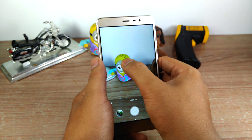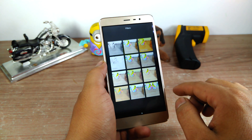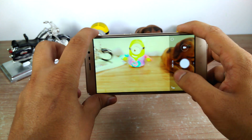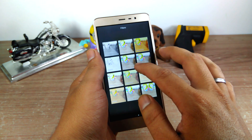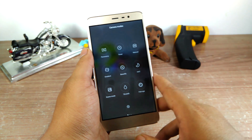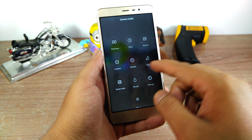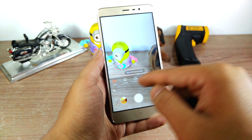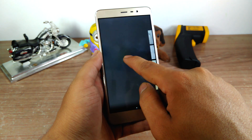Similar to iPhone, if you swipe towards the right you get filters which are applied in real time and you can shoot a photo with them. If you swipe towards the left you get all the shooting options — starting from panorama, timer mode, and manual camera, and apart from that you get beauty mode for both back and front camera, tilt shift, and scene mode which gives you portrait, landscape, sports, and night mode.